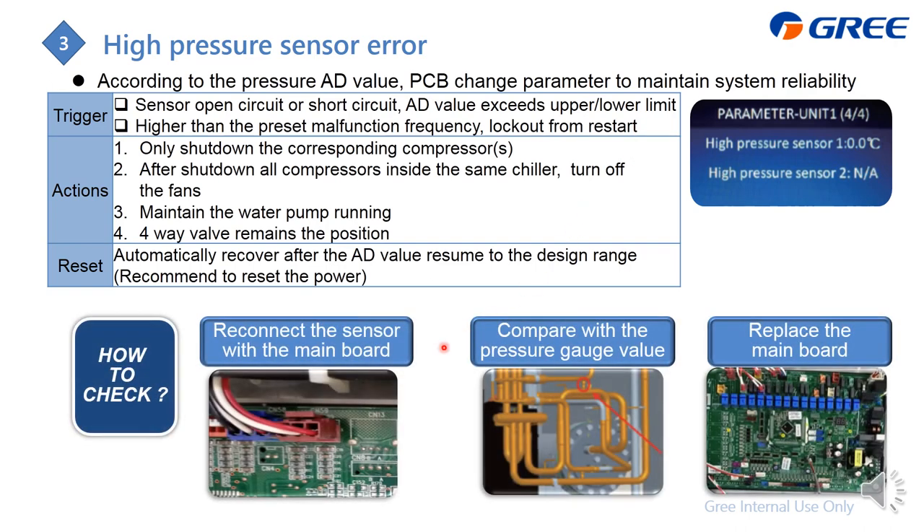To check the high pressure sensor error: first, reconnect the connector to the main PCB. Our system also has a pressure port, so you can use a pressure gauge to verify whether the pressure is really high. If the pressure is normal but the error persists, something is wrong with the PCB and it needs replacement.